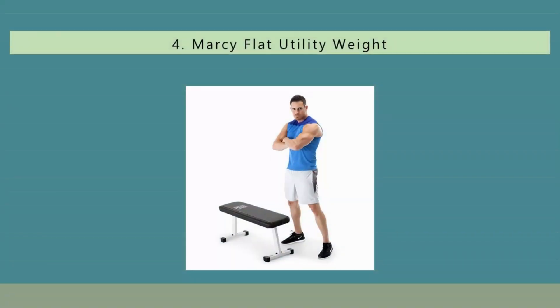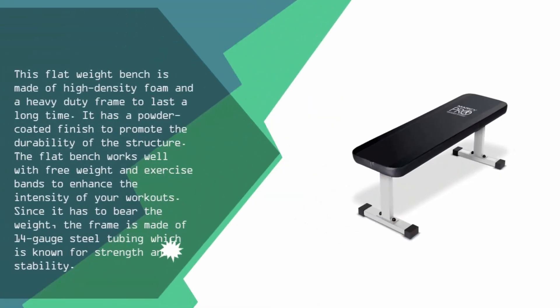At number 4, this flat weight bench is made of high-density foam and a heavy-duty frame to last a long time. It has a powder-coated finish to promote the durability of the structure. The flat bench works well with free weights and exercise bands to enhance the intensity of your workouts. The frame is made of 14-gauge steel tubing, which is known for strength and stability.